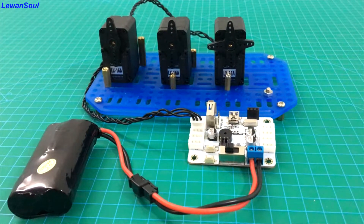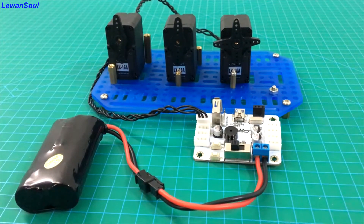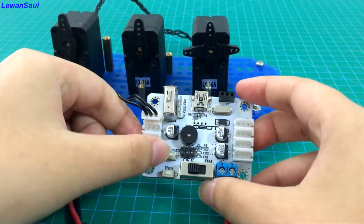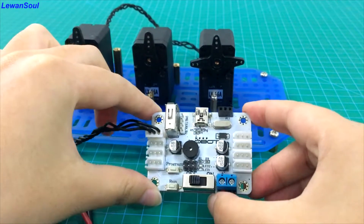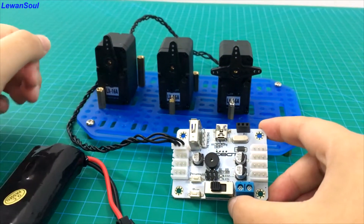Hello and welcome to Love One Show. In this episode, I will show you how to program manually by using our two buttons. As you can see, there are two white buttons on our servo controller. So how can we program manually for our bus servos and for your robots?